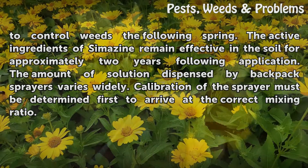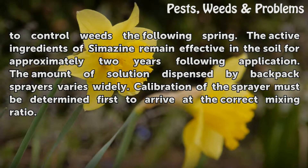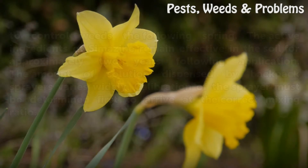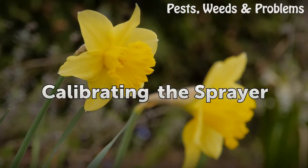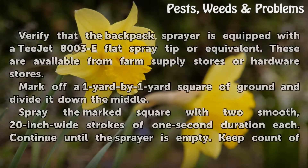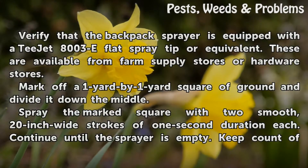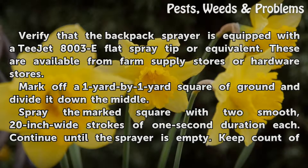The amount of solution dispensed by backpack sprayers varies widely, so calibration of the sprayer must be determined first to arrive at the correct mixing ratio. Verify that the backpack sprayer is equipped with a T-Jet 8003E flat spray tip or equivalent. These are available from farm supply stores or hardware stores.